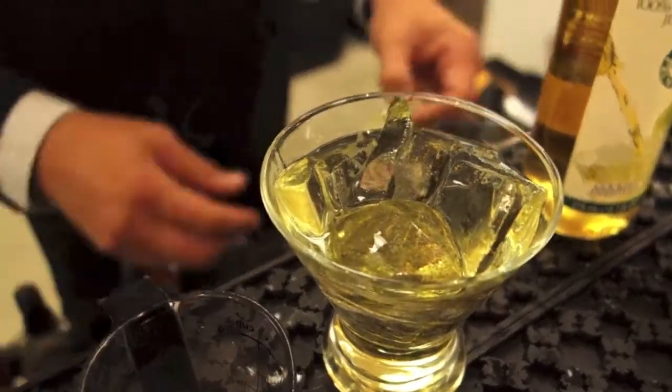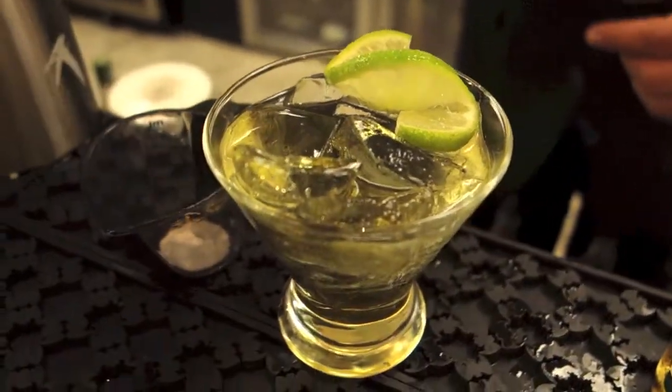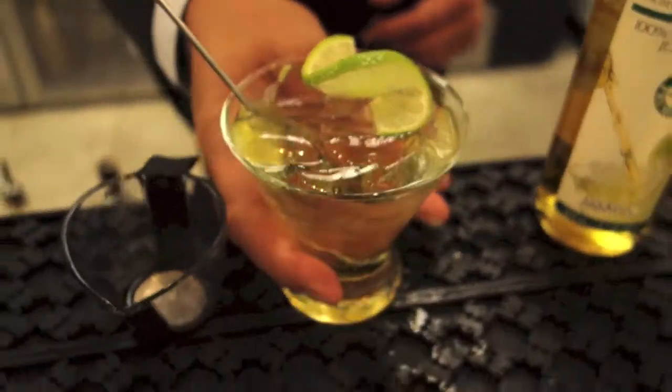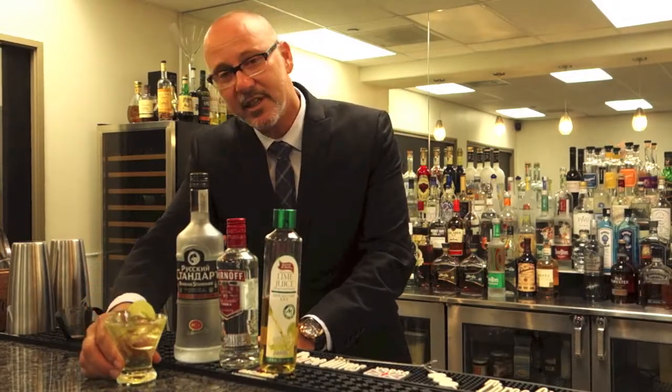This could be enjoyed on the rocks or up. I'm going to give that just a little stir, then finish it with a nice fresh essence of lime over the top. And this is your 1960s style Vodka Gimlet.